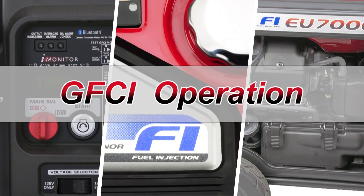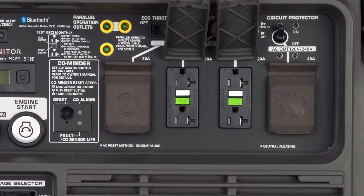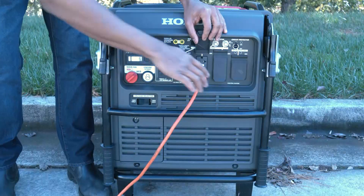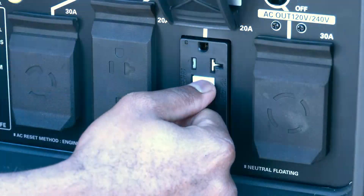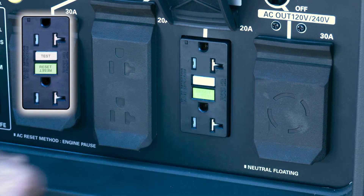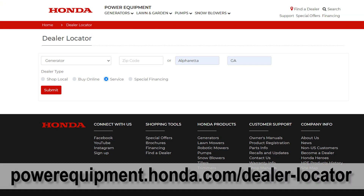The EU7000IS is equipped with Ground Fault Circuit Interrupter receptacles, or GFCI for short. To perform a GFCI test or reset, follow these basic steps: Confirm that the generator is running in a safe manner. Unplug all tools and appliances. Check that the circuit protector is set to on. Press the test button — the reset button will extend and the LED will illuminate. Press the reset button until flush with the base. If the button will not depress or if the GFCI LED stays on, contact an authorized Honda Generator dealer for repair.